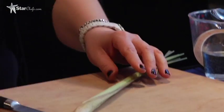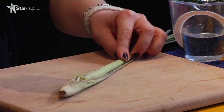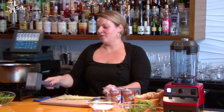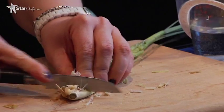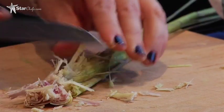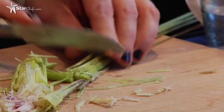The first ingredient we're going to use is our lemongrass. I'm going to show you the proper way of actually using lemongrass — you don't want to cut it, you want to mash it. A proper chef would probably use the back of their knife, but I'm going to cheat and use a mallet. When it's good and mashed, you're going to take your knife and cut off the little butt, because you don't need it. Then we're going to cut it and put it into our pot.